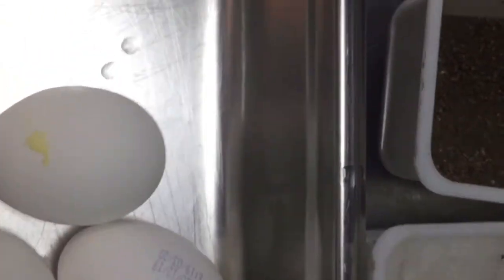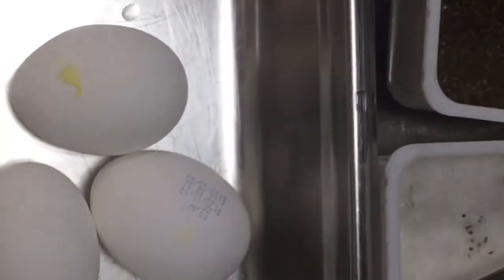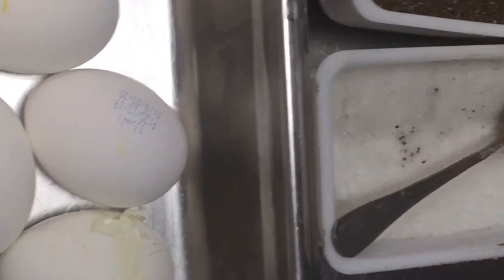You can serve it with salt, pepper, onion — anything with this boiled egg. Now you understand it takes 10 minutes to boil the egg.